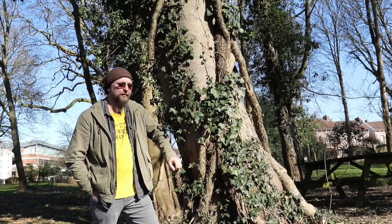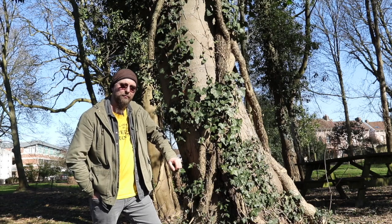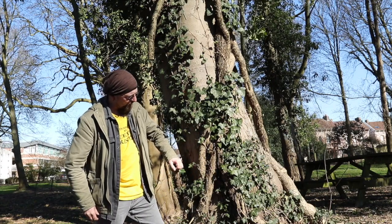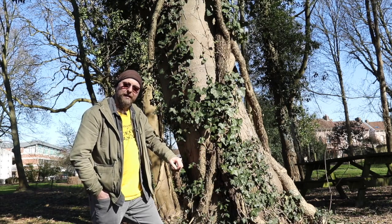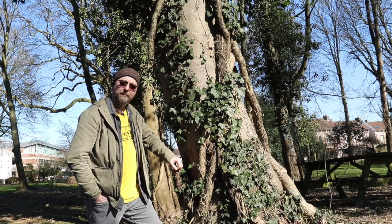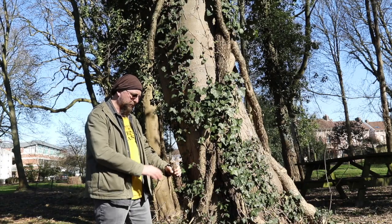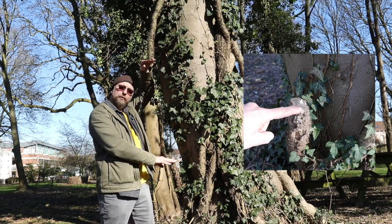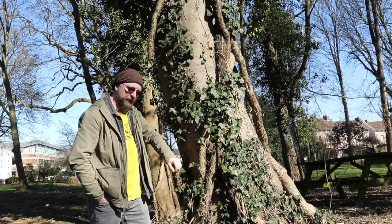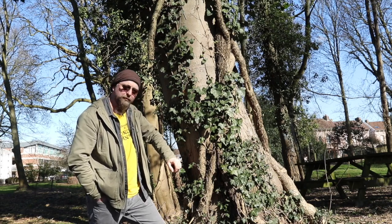Amis jardiniers, chers abonnés, bonjour. Ravi de vous retrouver aujourd'hui sur cette question un peu polémique du lierre, et en particulier du lierre sur les arbres. On a ici un beau spécimen qui commence à produire des tiges assez conséquentes. C'est une plante qui suscite parfois des craintes, dont on va essayer de déterminer ensemble si elles sont justifiées ou pas, au sujet des arbres qui les portent. On voit ici que cette tige de lierre a été sectionnée à cette hauteur, et puis également à cette hauteur ici. On a entrepris à un moment donné de débarrasser cet arbre du lierre qui est en train de le conquérir. Bonne chose ou pas, c'est ce qu'on va essayer de voir ensemble au cours de cette vidéo.